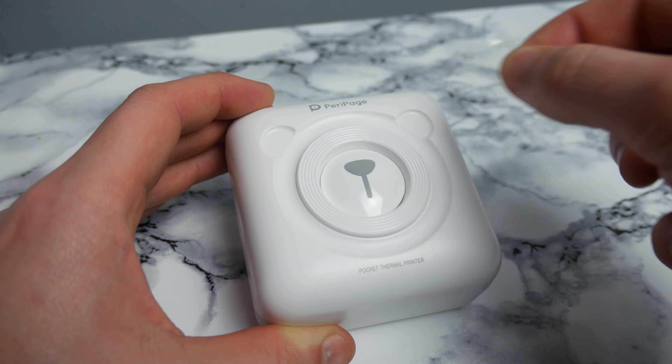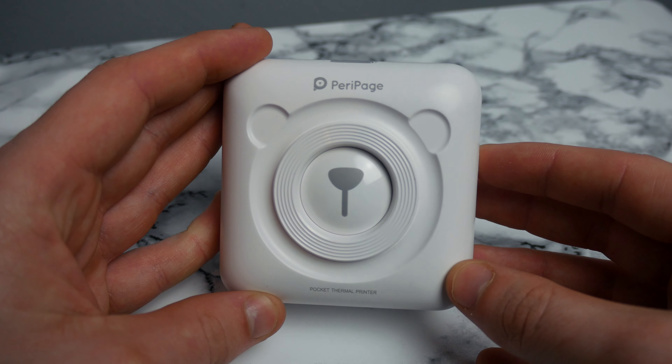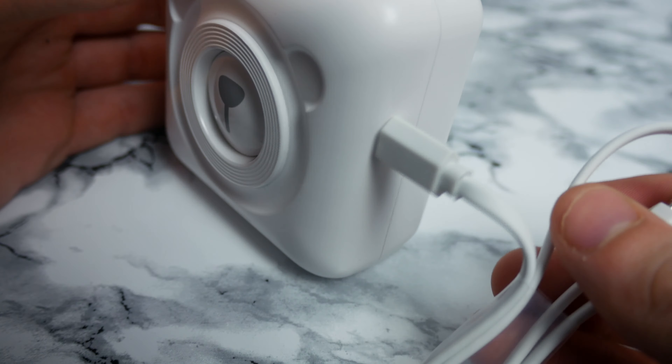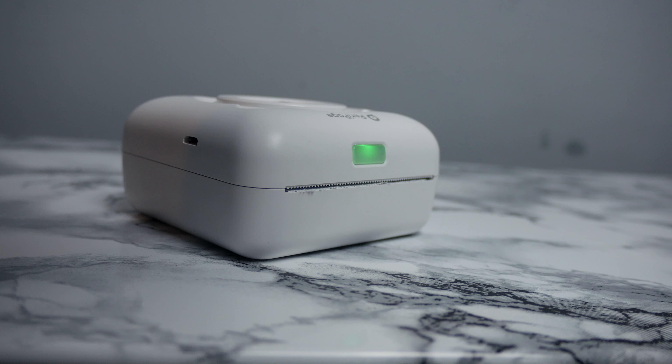Looking around the device, I'll be honest, there really isn't much to look at. On the front you've got this child-friendly and child-appealing teddy bear face. On the left side you've got the micro USB for charging, and on the top the slot for your paper output and then your power button.